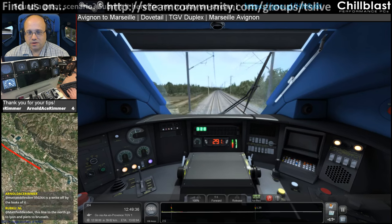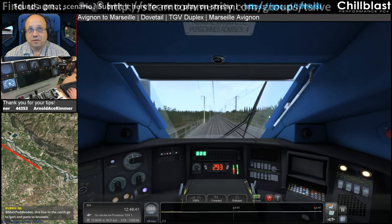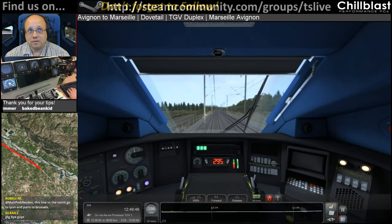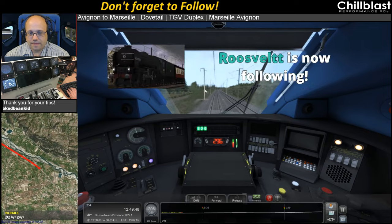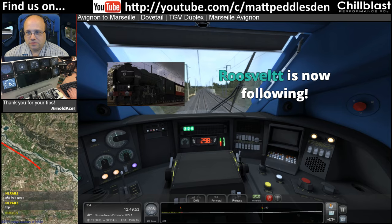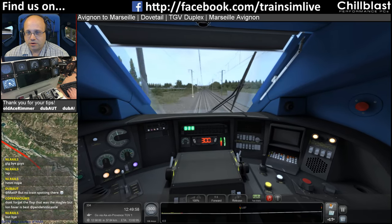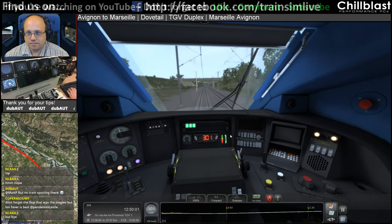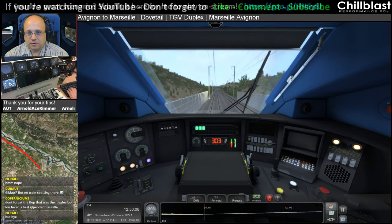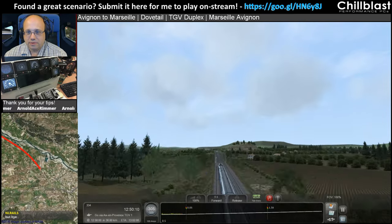3,050 is a write-off, is it? Yeah, it doesn't surprise me. Roosevelt, thank you for the follow — much appreciated. Rubcu says this line to the north goes to Lyon and Paris to Brussels. There you go folks. Apparently the train in front has found the accelerator pedal, so we're all good.